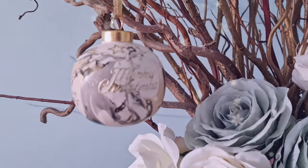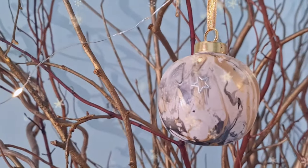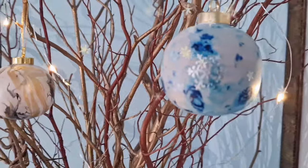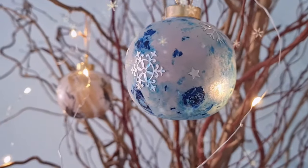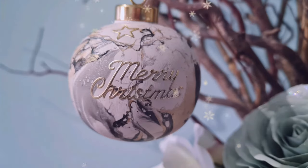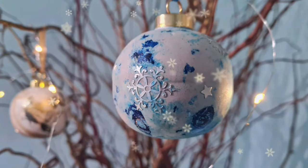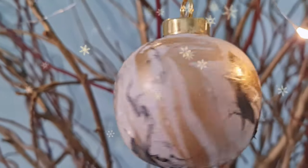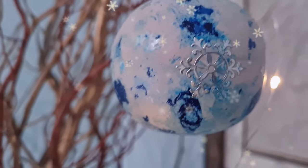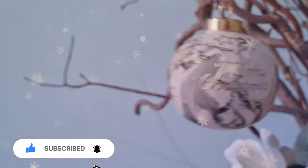Here are the finished baubles — this one was achieved using spray paint, and this one was the nail polish. I think they're really pretty and unique designs, and you could decorate them to match any colour scheme of your tree, whether it's teal, blues, silvers, or pinks. This blue one was made with the alcohol inks. Which bauble is your favourite? Drop us a comment below and let us know — do you like spray paint, nail polish, or maybe the alcohol ink? Is this something you're going to give a try? Thank you so much for watching. If you haven't already, please consider subscribing to our channel, hit that like button and the little bell to be notified the next time we upload. Thanks for watching and until next time, happy crafting!